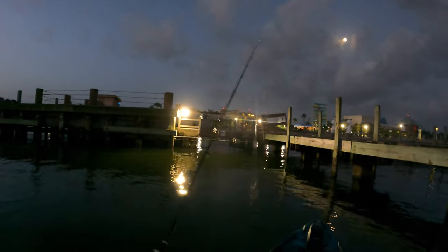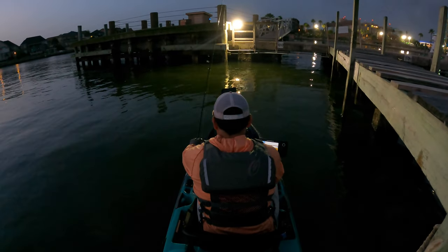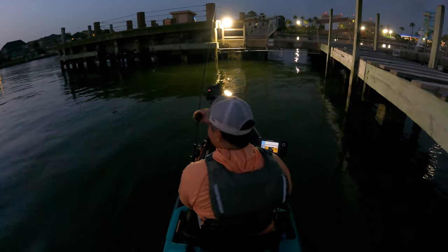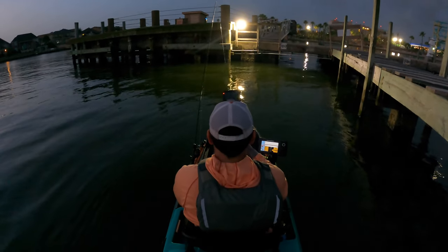We've got a combination of croaker and live shrimp. Drag is cinched down — let me make sure. I've got a bigger circle hook and I'm going to start with live croaker. I want Christian to drop first. Welcome back to MDLR Fishing — for those of you that are new, I hope you enjoy today's content.